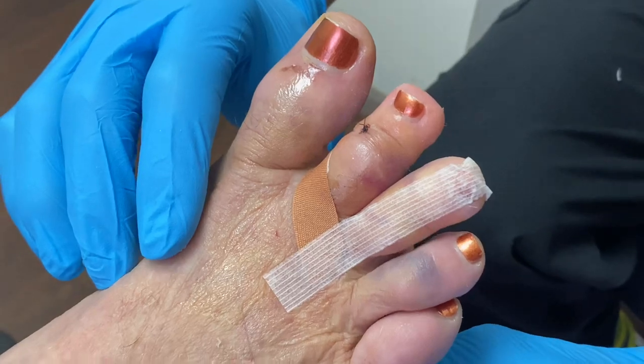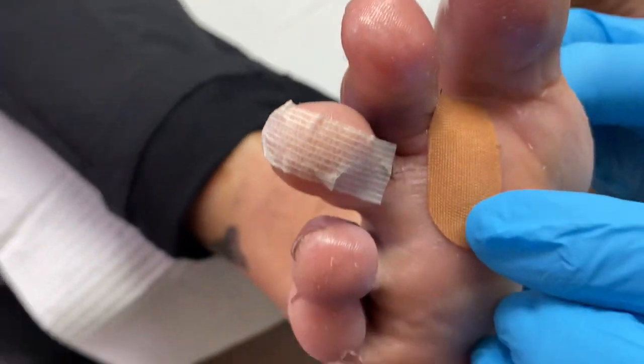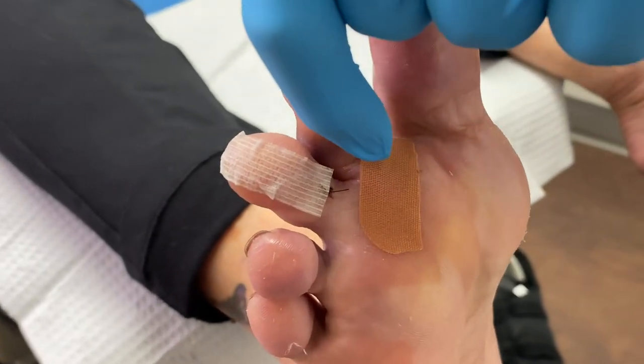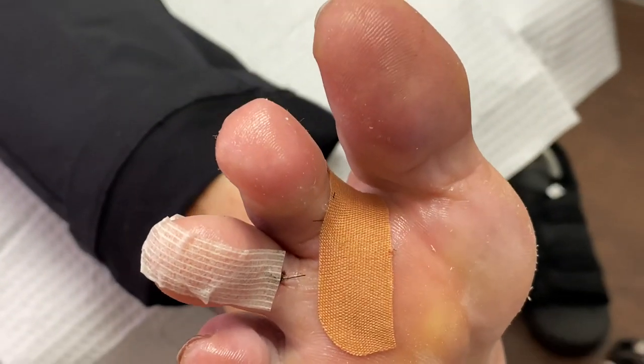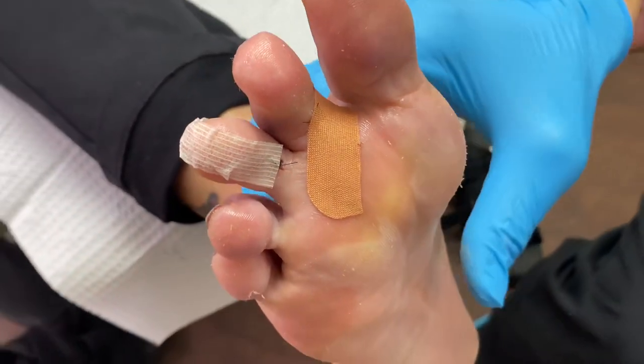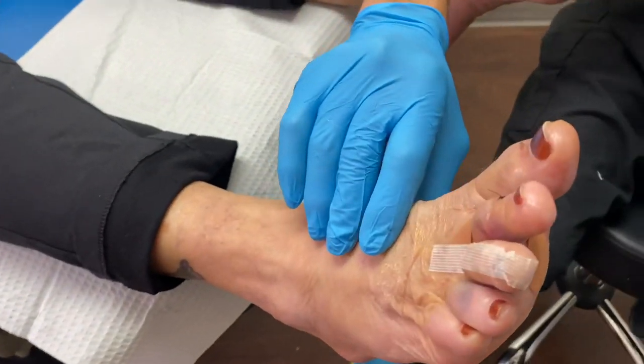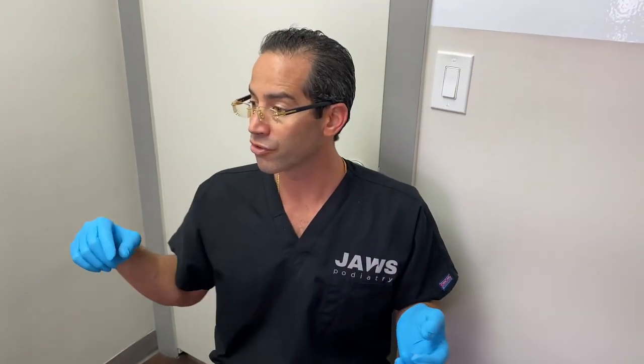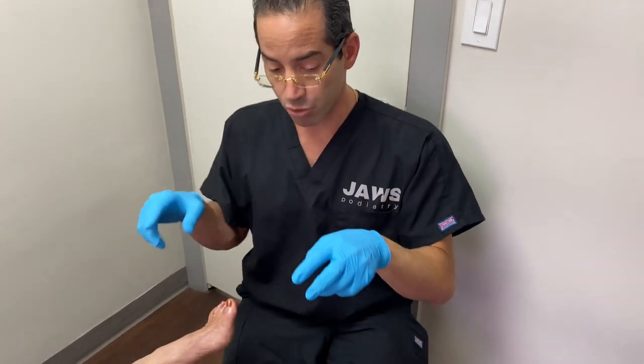There's one tiny little suture right there, and there's one underneath here. The procedures that were performed — toe straightening of the third toe secondary to a flexible mallet toe, and on the hammer toe, which was actually the second toe overriding the great toe. And we were able to do this.